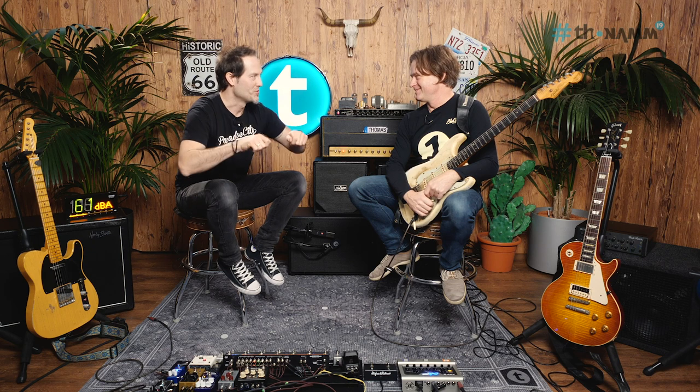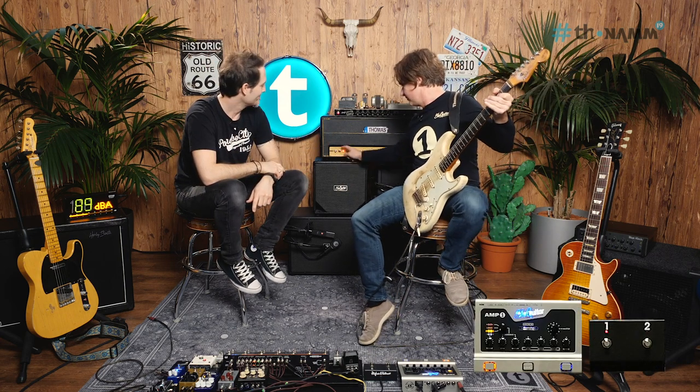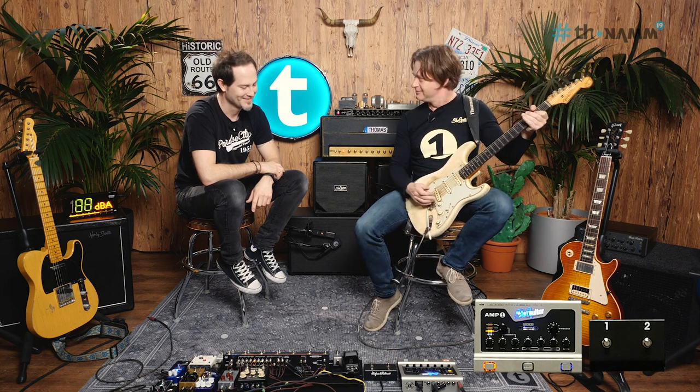So the amps — drum roll. The LED on was the Marshall. We can prove that: LED off — and now.